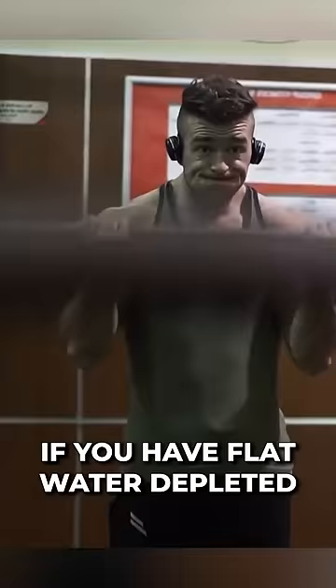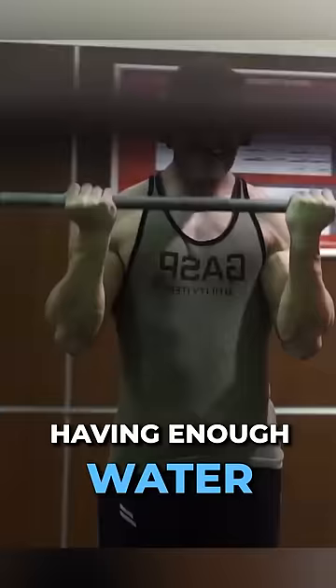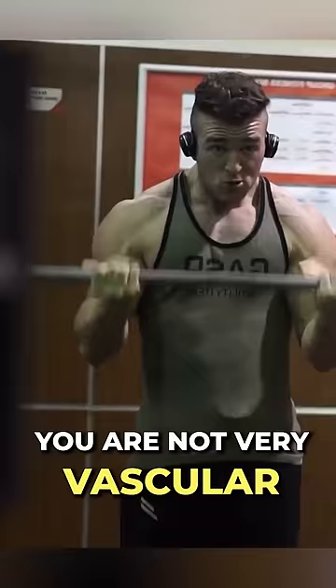In addition to that, water. If you have flat, water-depleted muscles, you're not going to be pushing the veins to the surface of the skin — you're not going to be getting that vascular, full look. Having enough water and having enough glycogen as well. When you are flat and glycogen depleted, you are not very vascular.